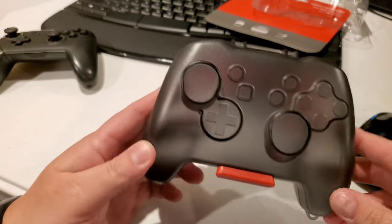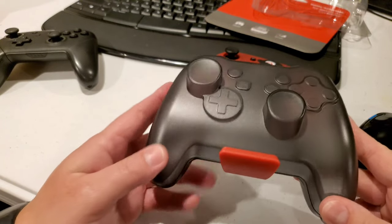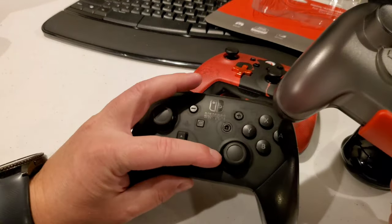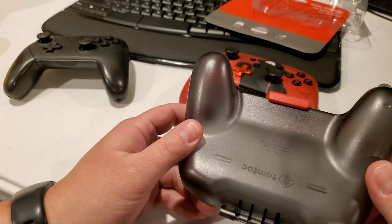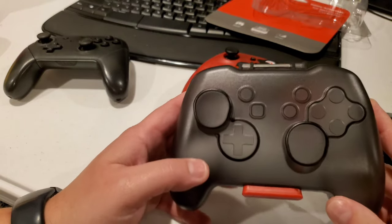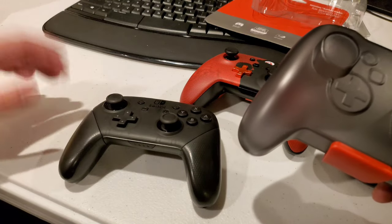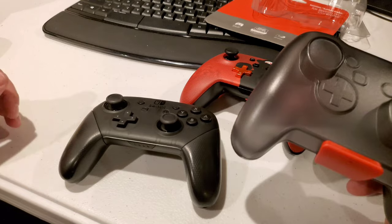As you can see here, this case is very, very nicely constructed. The material is a really nice feeling — it's similar to the finish on an actual Switch controller. What this is going to enable you to do is protect your investment. If you're on the go at all, you don't want your sticks getting jammed, the controller getting turned on, batteries ran down, dirt and stuff in there.